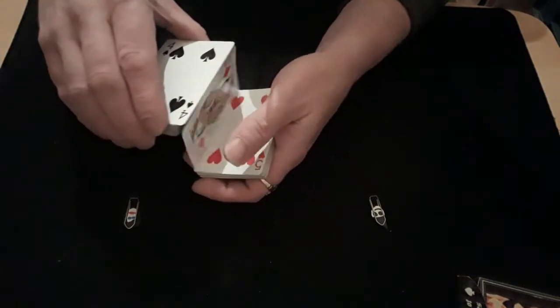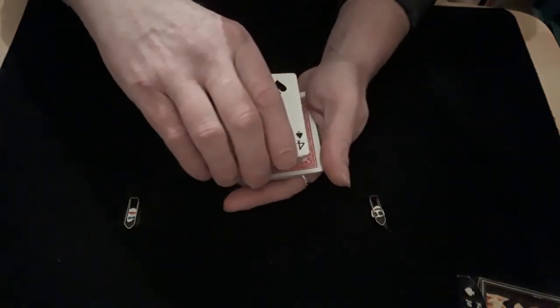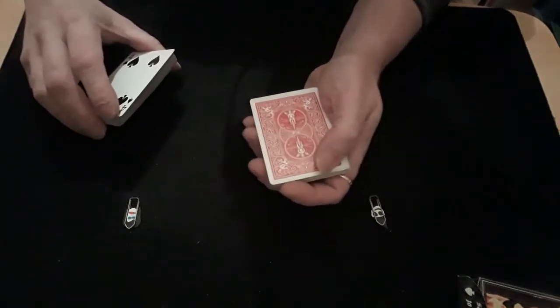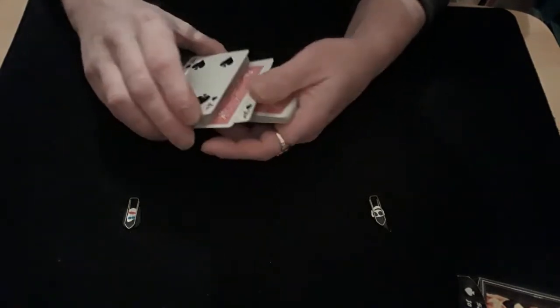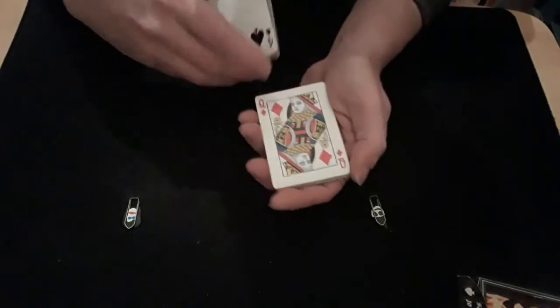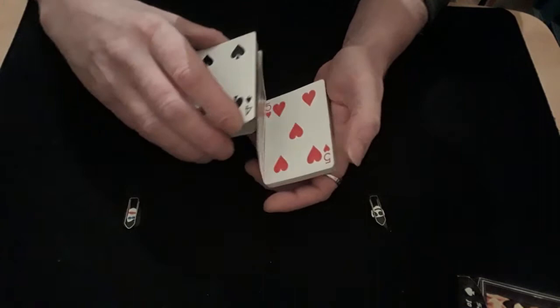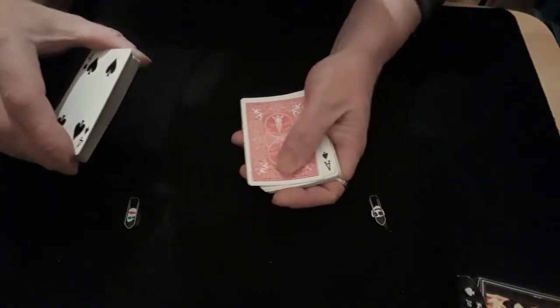So they've picked the queen of diamonds. You push just the top card over, and as you flip it over you bring this packet over and drop those two cards face down onto the packet. Pull your hand away and put that card down for the second spectator.